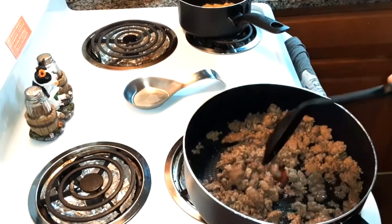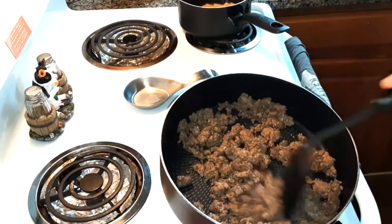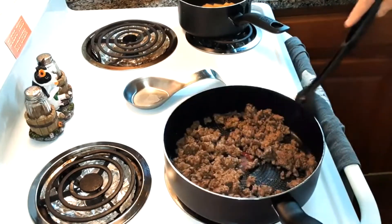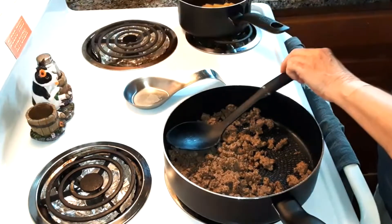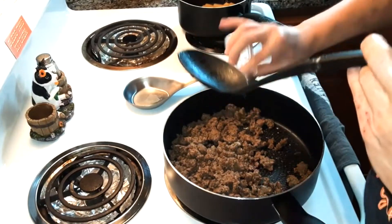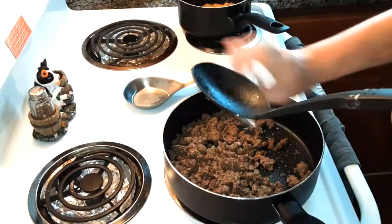I'm going to be making a bacon cheeseburger pasta. I've already browned up the ground beef and I'm going to put that back on medium heat. I'm going to put salt and pepper on it — season it the way you want.